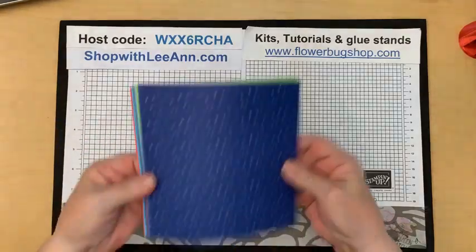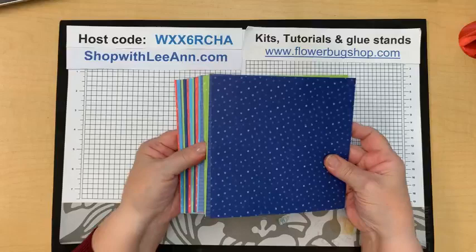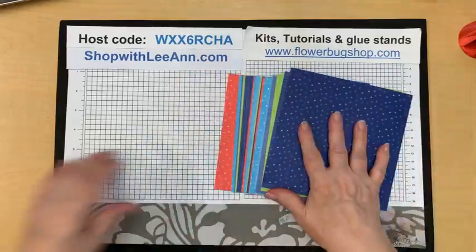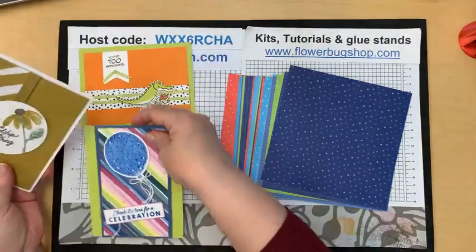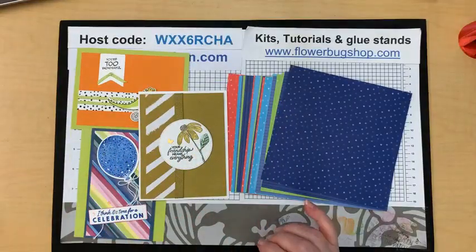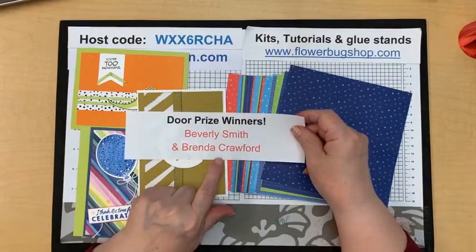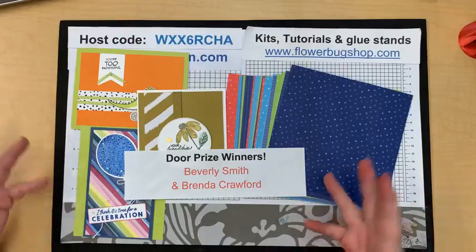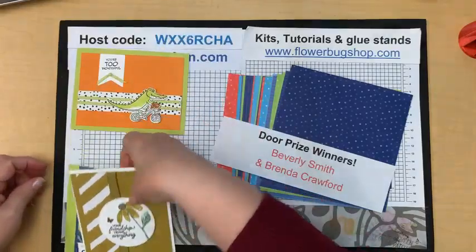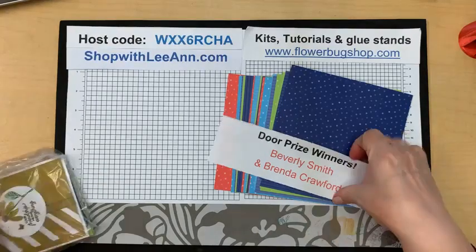Let's do door prizes. Last week I gave away a share of designer paper — these are our in-colors, and they're still current. The paper is not, but the colors are. That's a half a pack of paper, and the other prize is a set of cards — some cute cards I received in swaps. The winner of the cards is Brenda Profford. Congratulations, Brenda. And the winner of the designer paper is Beverly Smith. Thank you so much, gals, for commenting, watching, sharing. I appreciate that very, very much. It helps me get the word out on my videos — share it with a crafter so they can start watching and learning too.